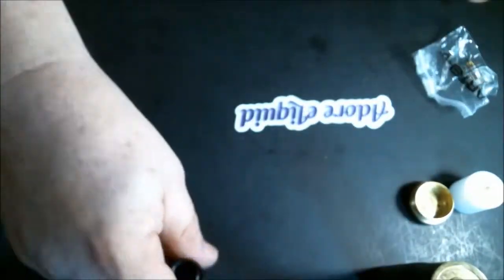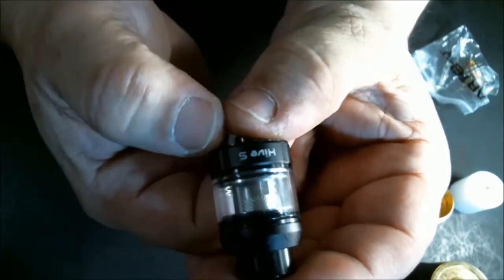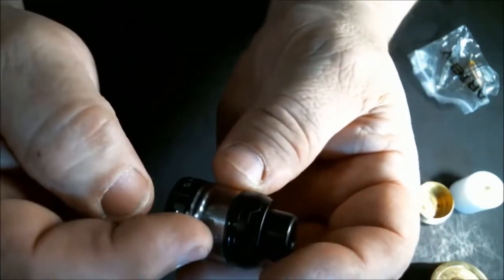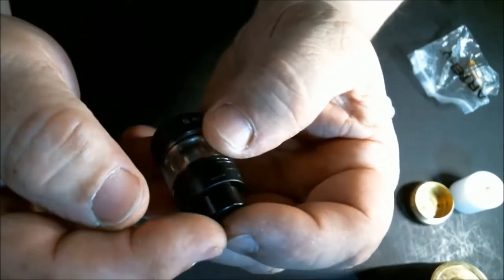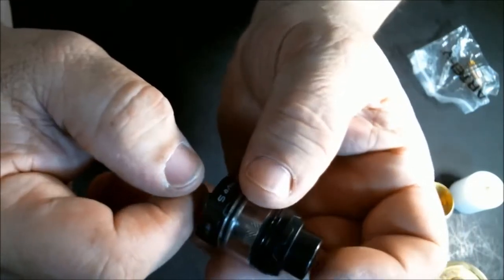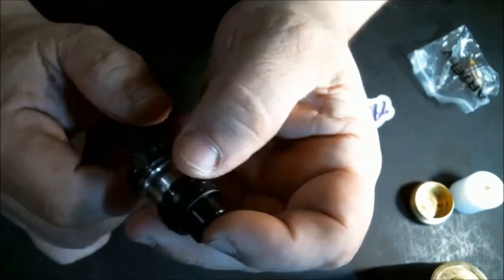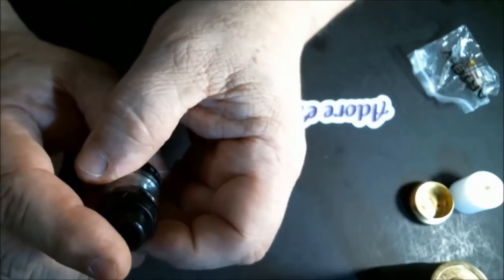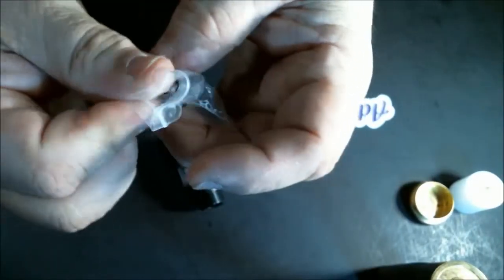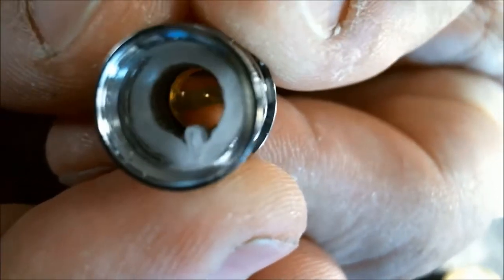Let's look at the Hive S tank. It says 'Artery' and 'Hive S' on it. With the straight glass it's 24 millimeters across, and with the bubble glass it becomes 27 millimeters. It's 39.8 millimeters from drip tip to the bottom of the tank, not including the 510. The straight tank is 2ml, bubble glass makes it 3ml. It's made of aluminum alloy and comes with a 0.3 ohm mesh coil rated 30 to 50 watts.